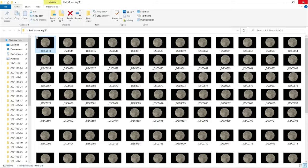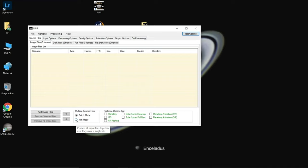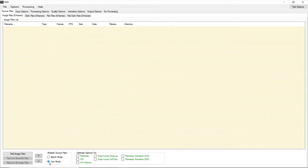Let's jump into the process. We are going to use three free software tools — PIPP, AutoStakkert, and RegiStax — the same process from my previous tutorial. We'll start with PIPP because we shot in manual mode and have NEF files that need to be taken to AutoStakkert. We'll use PIPP to center the object, since there is a little shift in each batch. Ensure you are using join mode for individual raw files and click on solar/lunar full disk.